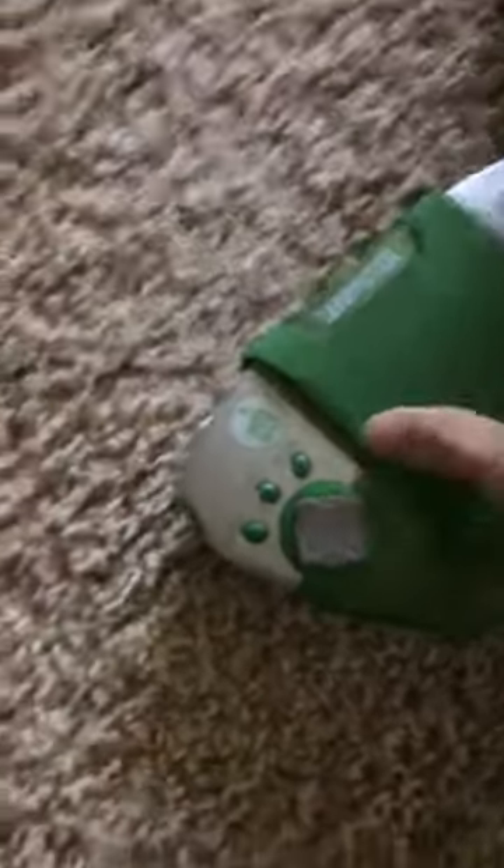That was crazy! Did you guys see the impact? The point of impact was probably right here — that was absolutely incredible. The flap right here that was protecting the screen actually came all the way off, leaving it vulnerable. The stylus flailed around while it was falling — that was just crazy, guys.